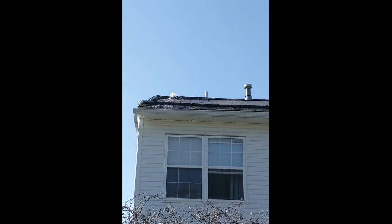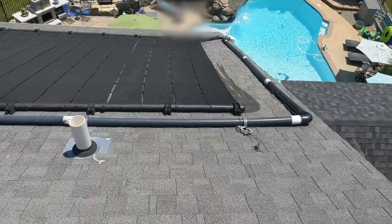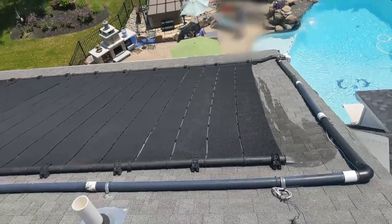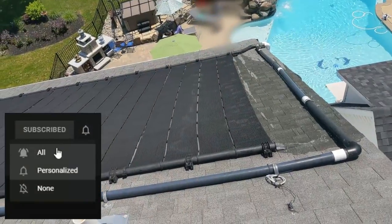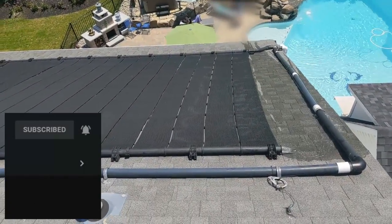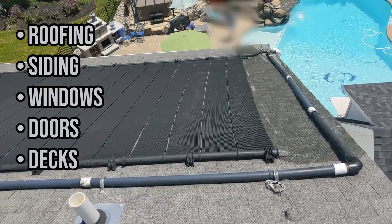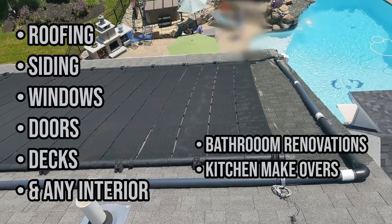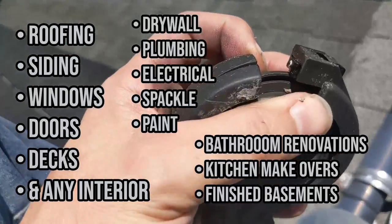We're putting out new content two to four times a week, so if you enjoy these videos and educating yourself on what goes on behind the scenes in various home renovation projects — so that you're better informed when screening a contractor for work at your house — use that subscribe button and click the notifications bell so you don't miss an episode. There's nothing we can't help you with: roofing, siding, windows, doors, decks, kitchen renovations, bathroom makeovers, finished basements, plumbing, electrical, drywall, spackle, paint, custom dream homes, and garages.